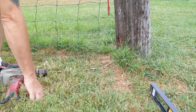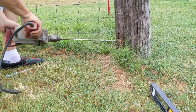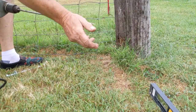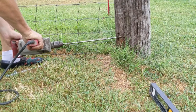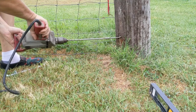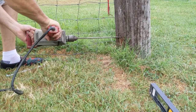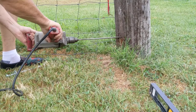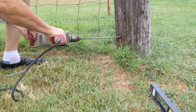We drill this hole and as you can plainly see when I do this - we've drilled through about two inches and now there's nothing. It's completely hollow. Then we push back into the back side.